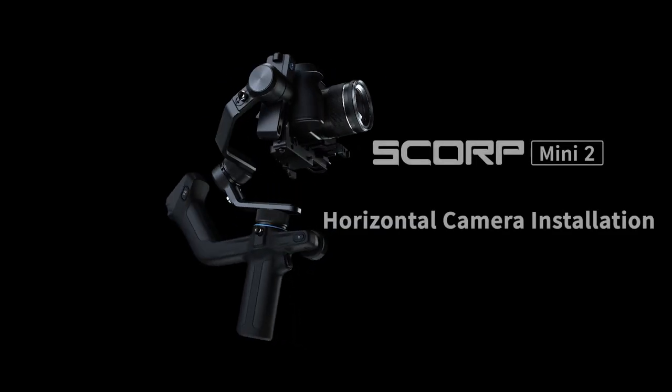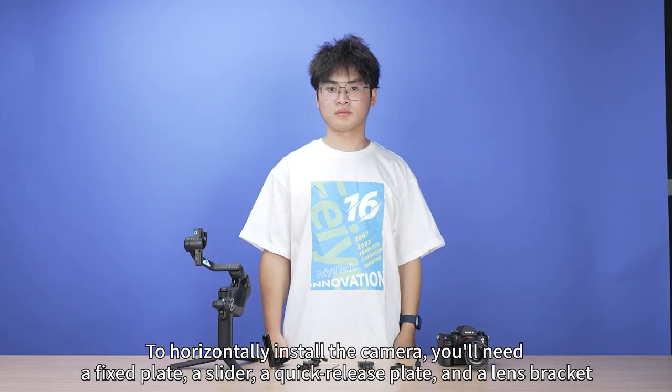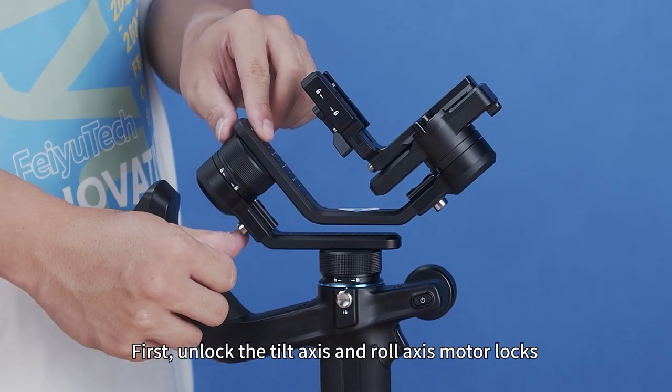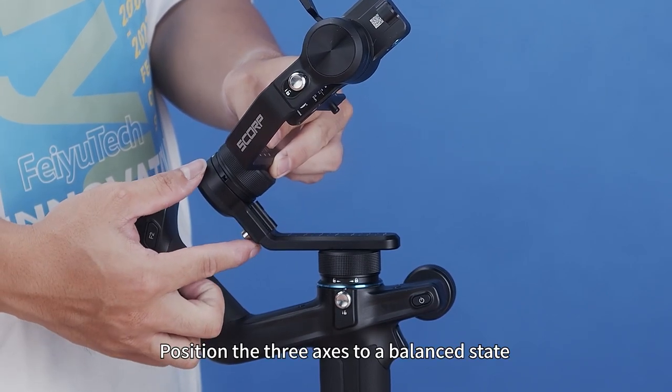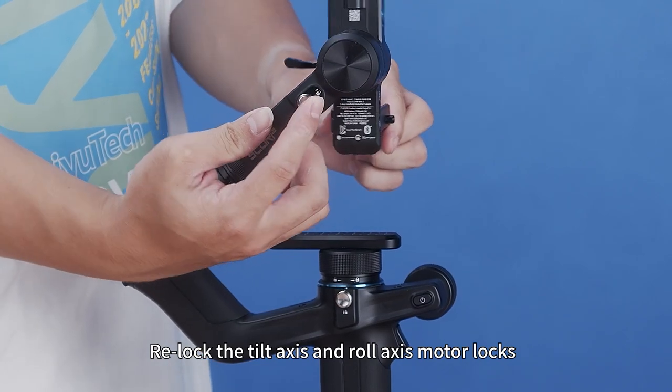Feiyu Scorp Mini 2 horizontal camera installation. To horizontally install the camera, you need a fixed plate, a slider, a quick release plate, and a lens bracket. First, unlock the tilt-axis and roll-axis motor locks. Position the three axes to a balanced state, then relock the tilt-axis and roll-axis motor locks.